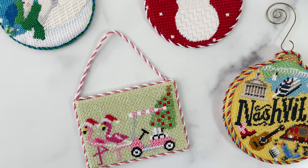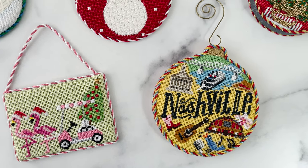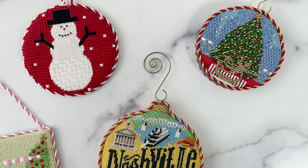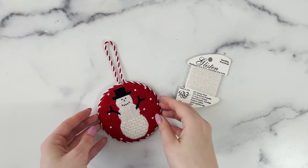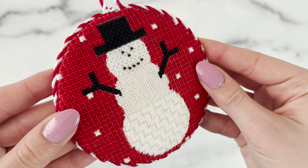Glisten is amazing for textured stitches and backgrounds alike, as they truly elevate your stitching to another level. We love the way Glisten looks when stitched on our Simple Snowman canvas in three different stitches: Parisian, Horizontal Tiny Knitting Stitch, and Byzantine Rectangle Stitch.